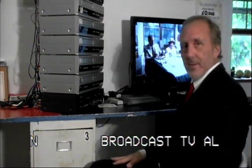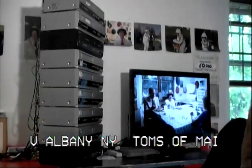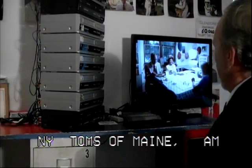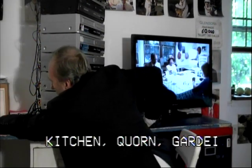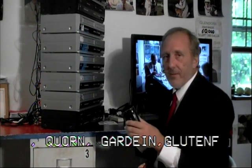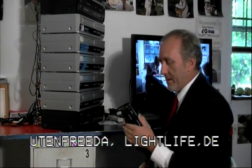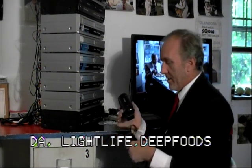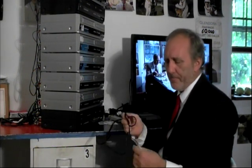Hey folks, it's Gregory here. I hope you can all see what's going on. I'm going to show you what we do here at the decks. We have material on camcorders — we go in the field and record different programs and material. We come back here and use the cameras. To get the video from the camera to the decks, we have what we call a video cable, where one end plugs into the camera and one end plugs into the decks.